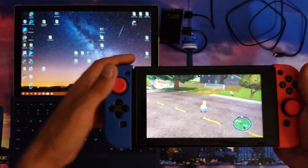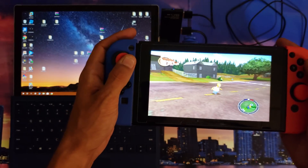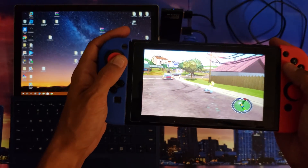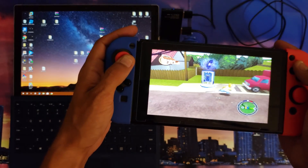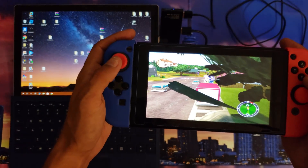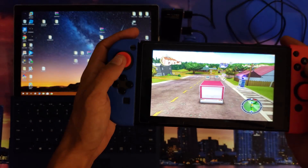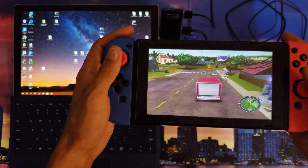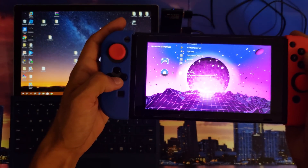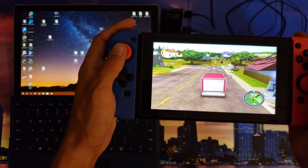So how do you get this running for yourself? We're gonna get right into that — it won't take very long. One important thing: you're gonna want to have your micro SD card formatted as FAT32. That is important — FAT32. I'm going to change out my controls real quick, as that left analog to digital is causing an issue with driving.